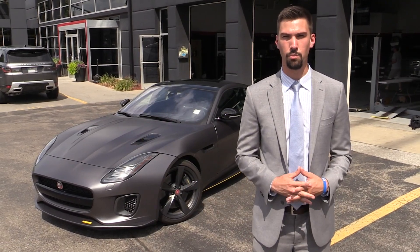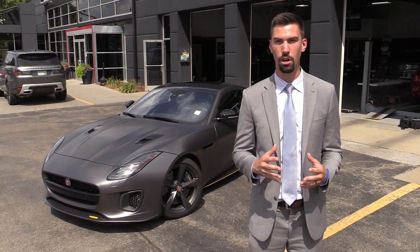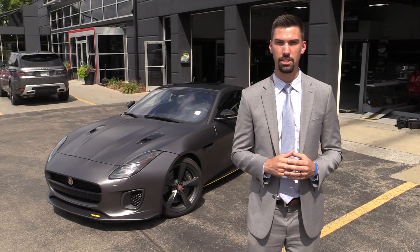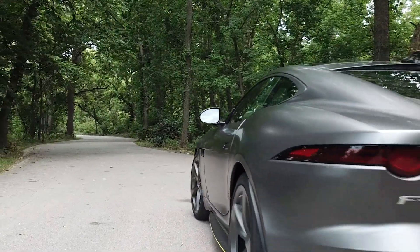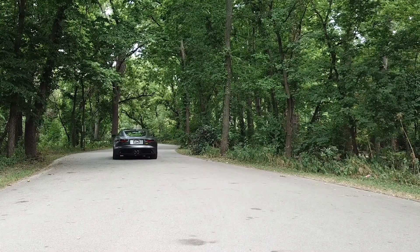Here at Willis Auto Campus, we pride ourselves on customizing your vehicle. Whether it's something as small as window tint or it's a complete custom package you'd like to be consulted on, reach out to us so we can make the process simple and easy and fun. I'm Micah Westrom with Willis Auto Campus — look us up at willisaccessories.com and make sure you shop local luxury.